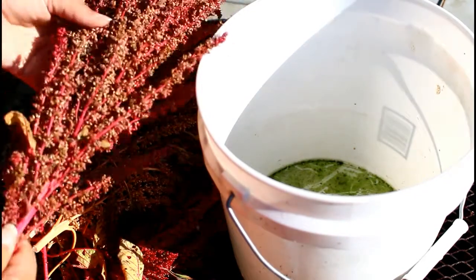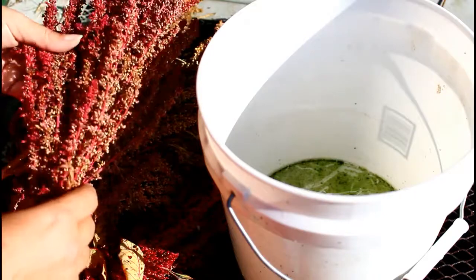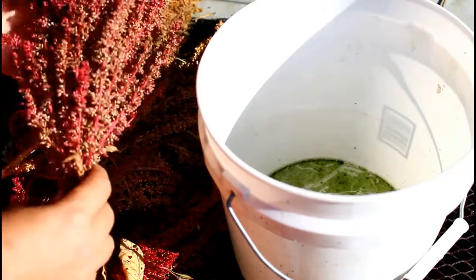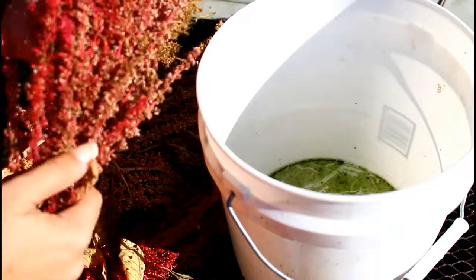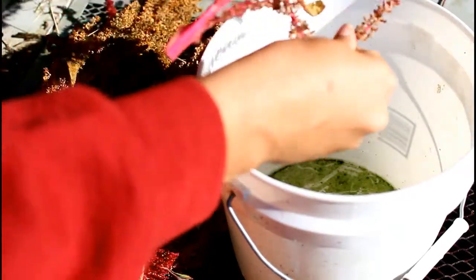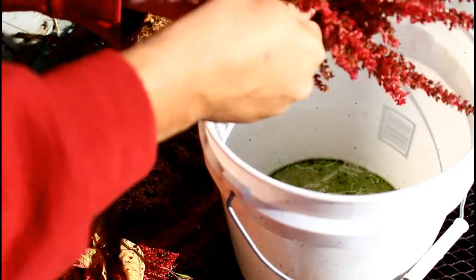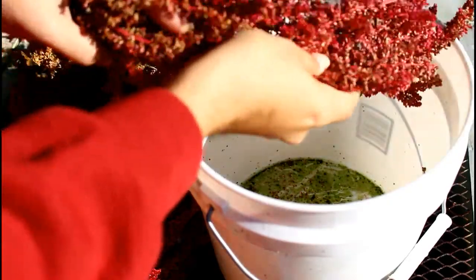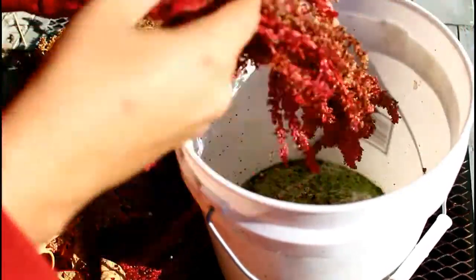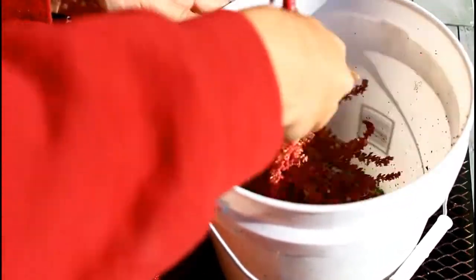So here's some amaranth I grabbed. They've been laying on the ground for about a week. Some of them are a little dry, some of them aren't. They're turning brown and they're dropping seeds. That's why I like amaranth — you can always trust them to drop your seeds, and they'll never let you down. They always reseed. It's nice to save some seed. You can do the whole thing, beating the seed head like this.